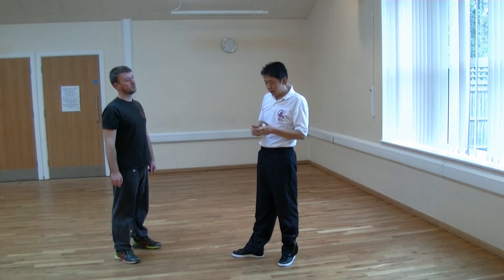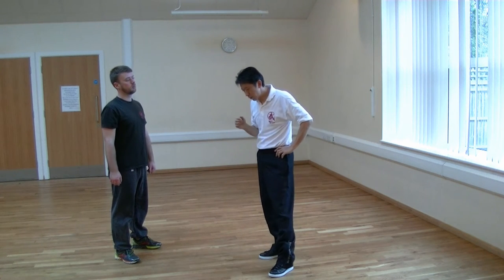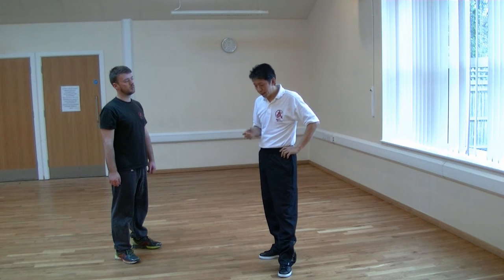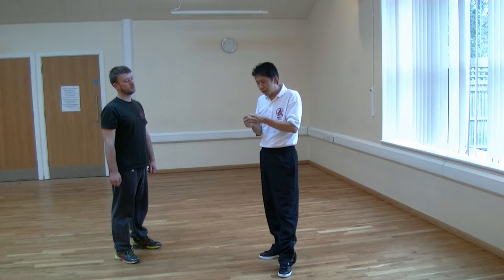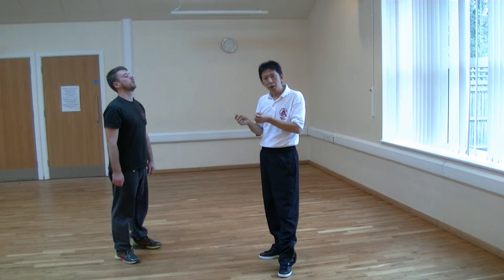But in terms of the Wing Chun system, I don't believe that Wing Chun would have used this model of swallow and spit, because if we look at the system itself, the Wing Chun system is more likely to have used a system of deflection and angulation rather than one of absorption.